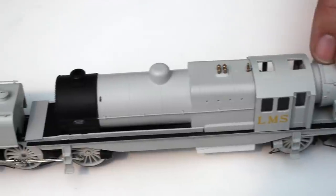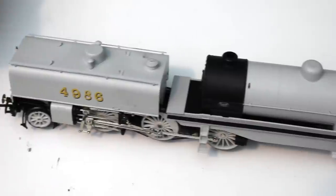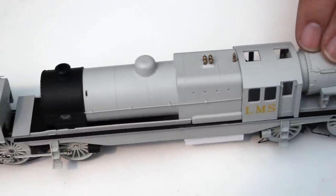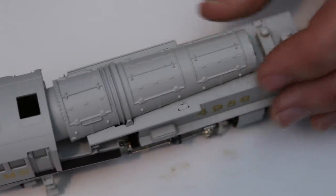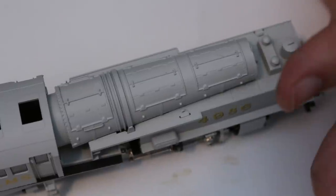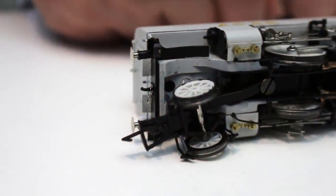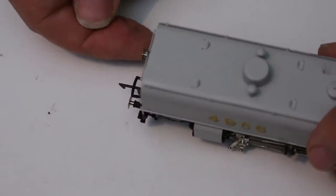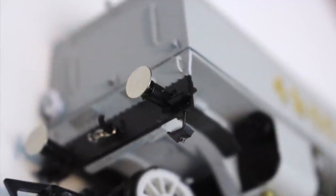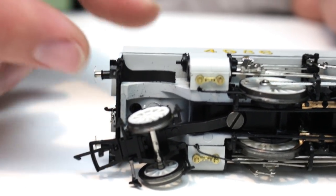There is so much separately applied metal detail on this — anything that could be made of metal has been made of metal: handrails, fittings, whistles, safety valves, the rotating bunker — it really does feel like a quality model. The buffers front and back are not sprung, but they do look nice — turned metal, very fine — and I'm not too bothered about them not being sprung; I feel that sprung buffers can be a bit of a gimmick in this scale.